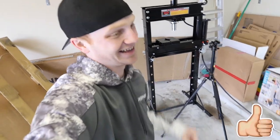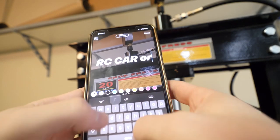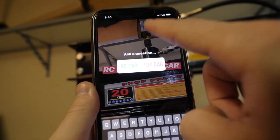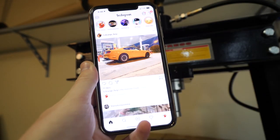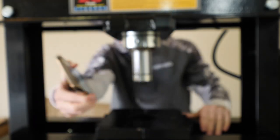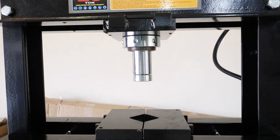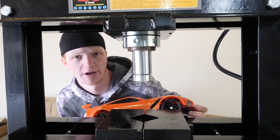Our first item is going to be an RC car or a toy car. I put this on my story and 64% of you guys voted for the RC car. There's the answer right there — let me go get it.